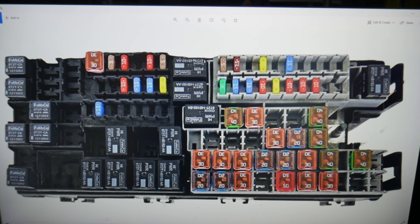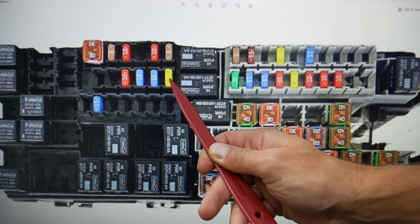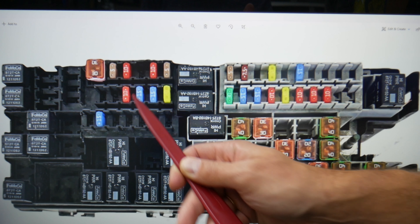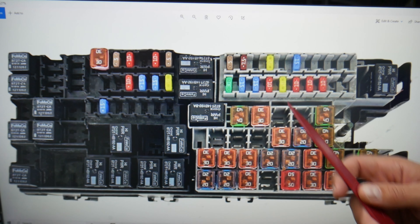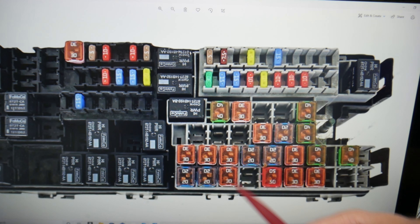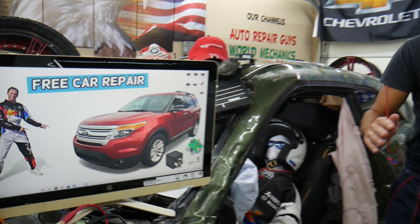In this engine fuse box, you need to check multiple fuses. Fuse number 67 — all of these are for main engine management. Check fuse 68, fuse 69, then fuse number 86, fuse 90, and relay 66. All these fuses and relays will need to be checked if you have a problem with the IAT sensor component.